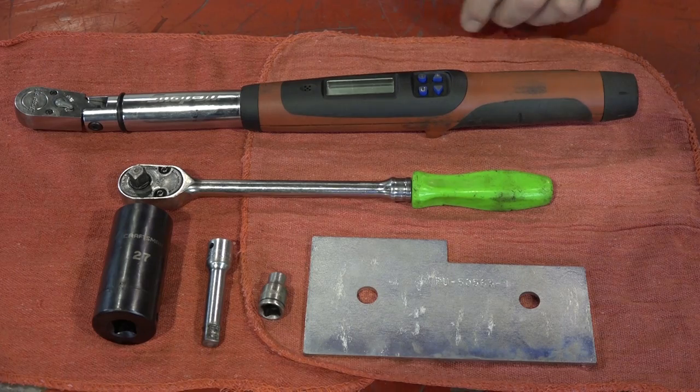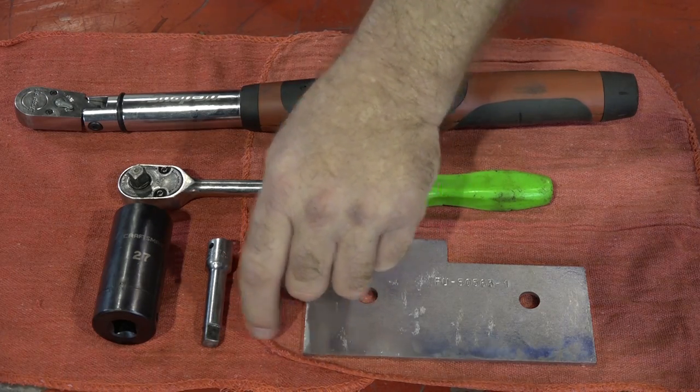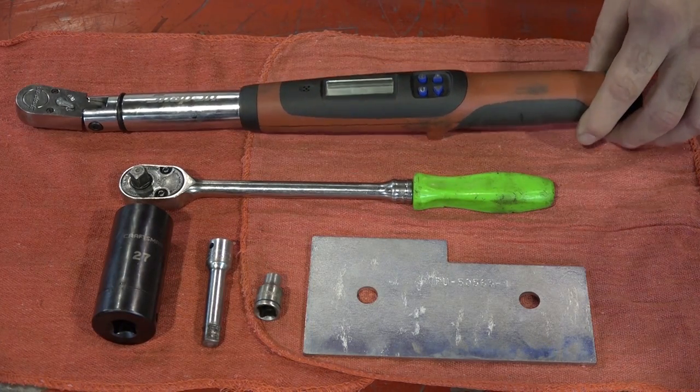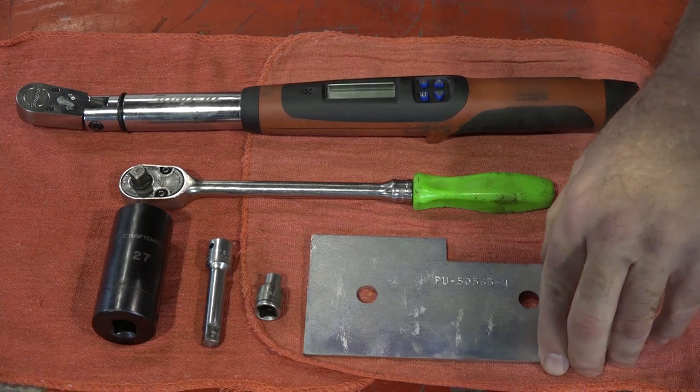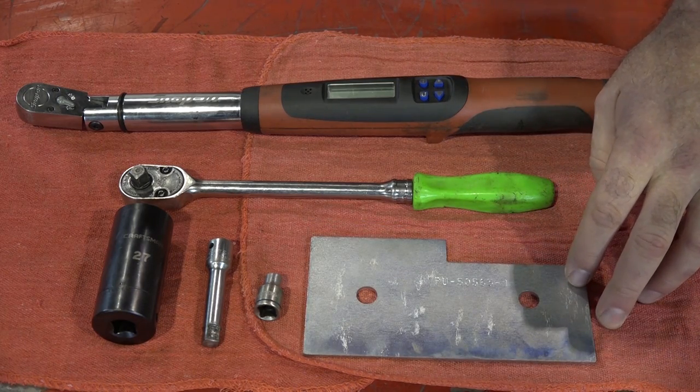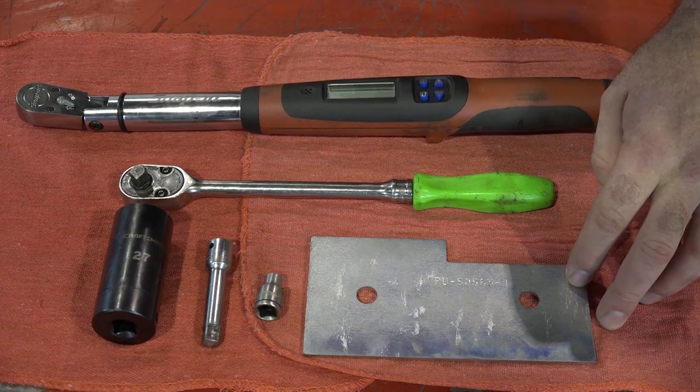Let's go over the tools you're going to need to do this. Just need an 8mm socket, a 27mm socket, a decent ratchet, a good torque wrench, and most importantly the special tool from Polaris. Remember, you do need to give us a call to order this. So once you've got all that assembled, we can get it done.